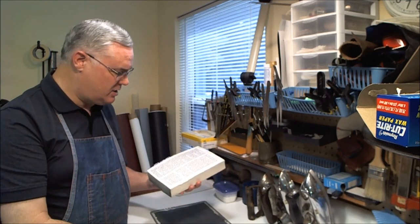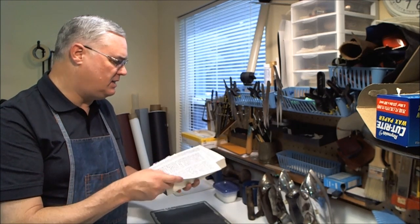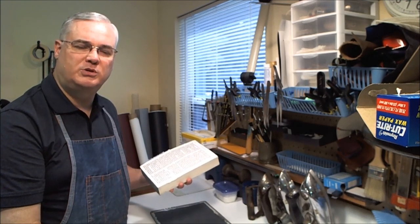And so that's what we're going to illustrate in this particular video. I'll come back and show you later — we'll have the pages reattached and show you the process of putting those saw cuts in.